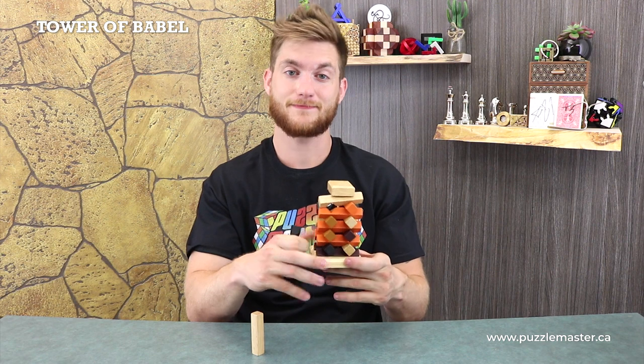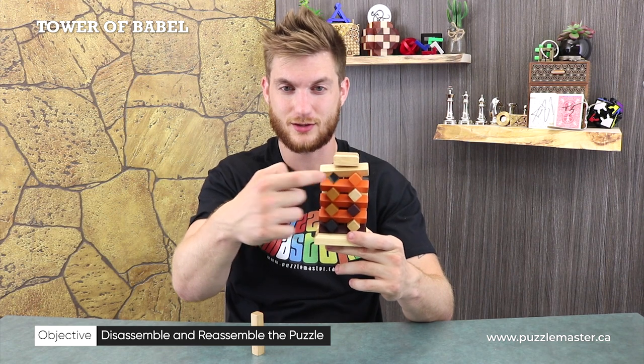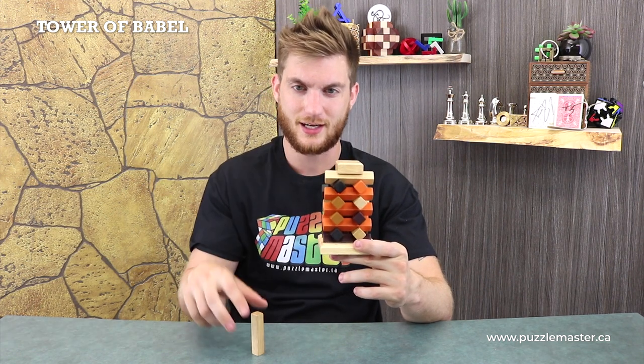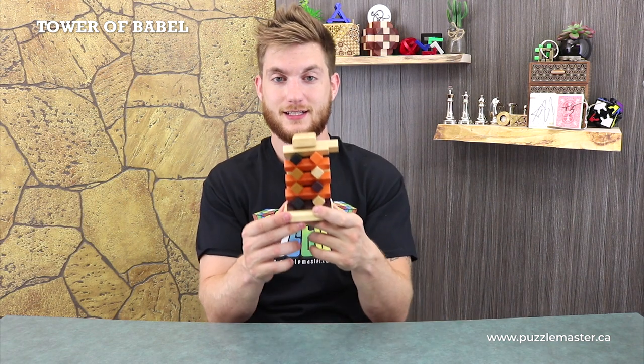So once you get it apart, that's the easy part — you'll have to get it back together. If you kind of see there, it creates a little slot there, and we'll just kind of slide this black piece in there and then the white piece back in. That is the idea behind this puzzle here.